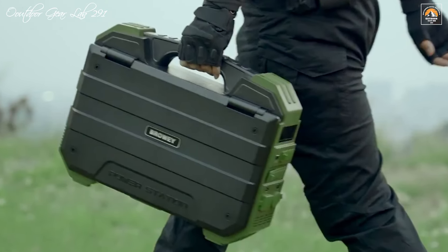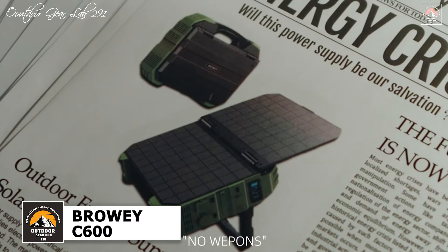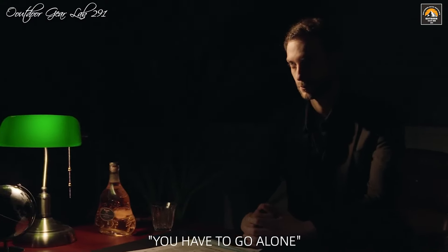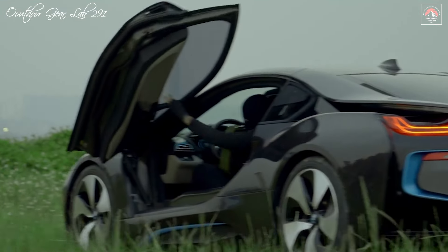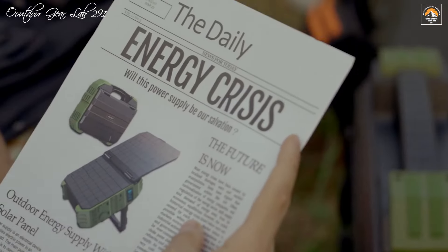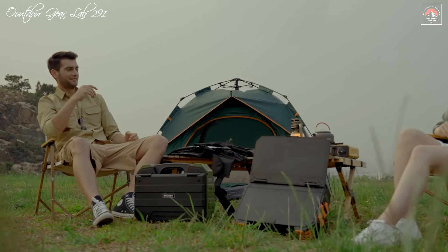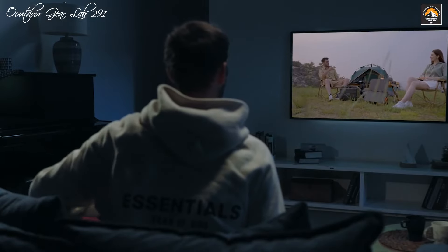The Braui C600 portable power station is an exceptional choice for those who need reliable power on the go. Boasting a 604.4-watt LiFePO4 battery, it offers substantial capacity for powering a range of devices, from smartphones to small appliances. The unit's 700-watt continuous output, with a peak of 1200 watts, is complemented by a pure sine wave AC outlet — 110 volts, 600 watts — ensuring clean and stable power delivery for sensitive electronics. Notably, the Braui C600 features an integrated foldable solar panel, a standout innovation that earned the 2022 German IF Design Innovation Award, making it ideal for emergency situations and outdoor adventures.